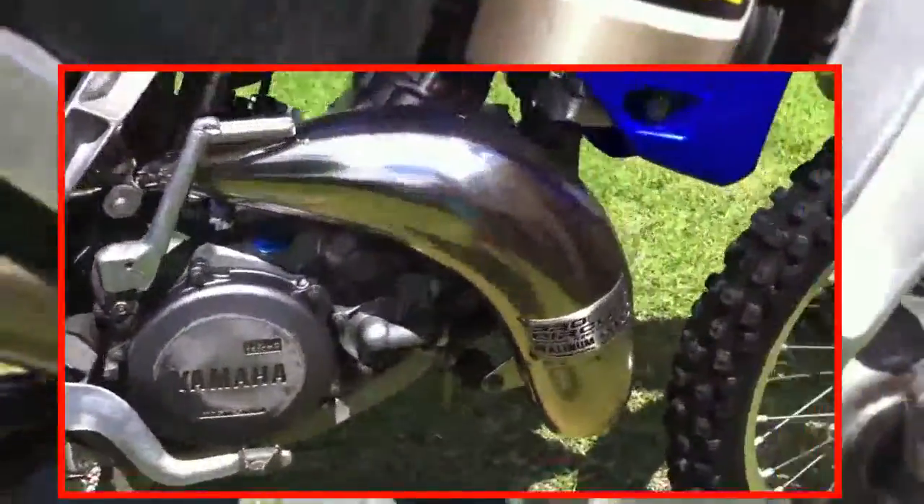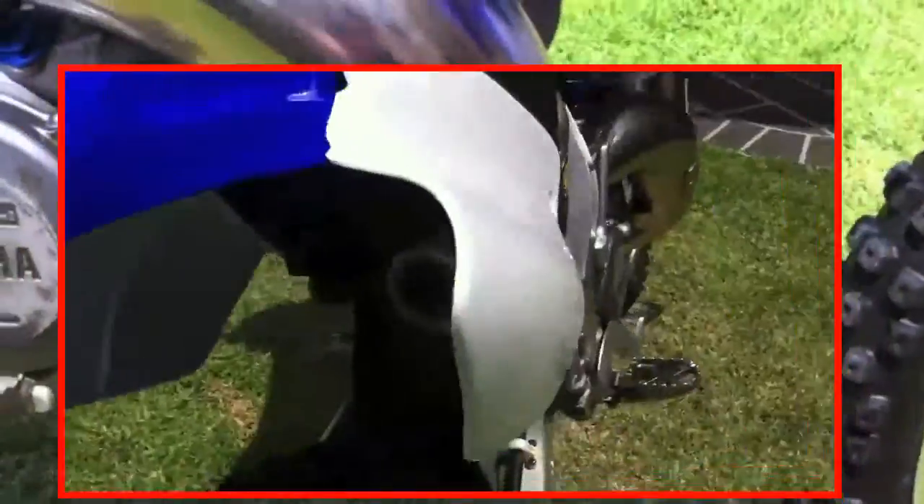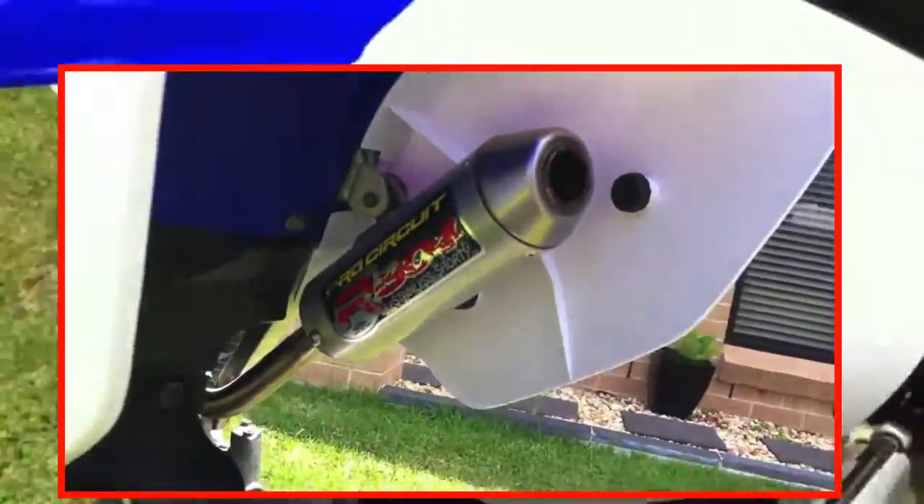It's got a ProCircuit Platinum 2 pipe, along with the Shorty silencer at the back — the R304.